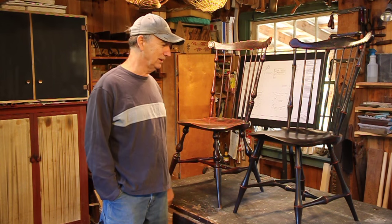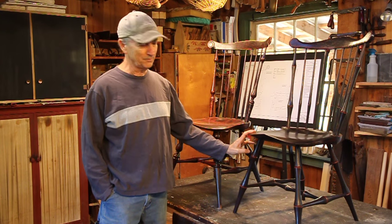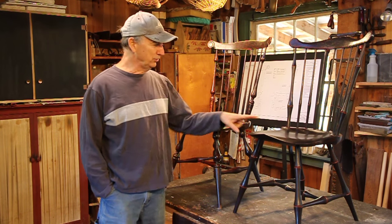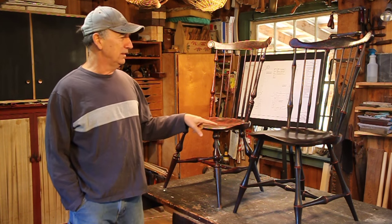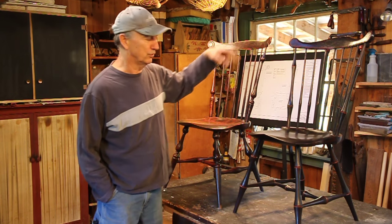In this series of videos I'm going to show you how to make my little fan back side chair. I got two samples here and the plans I got show the turnings for both and the combs for both.